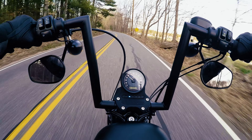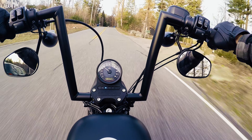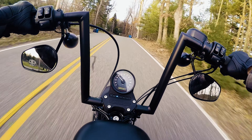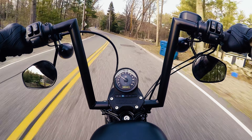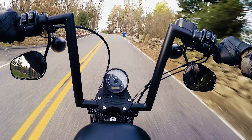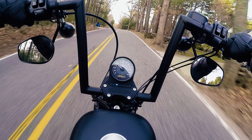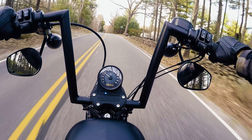We're on some Friday afternoon errands, really digging the new bars here — Todd Cycles strip bars, 12-inch black flat black. Pretty easy to install, and comfy as all hell. I think they look great, my personal opinion.